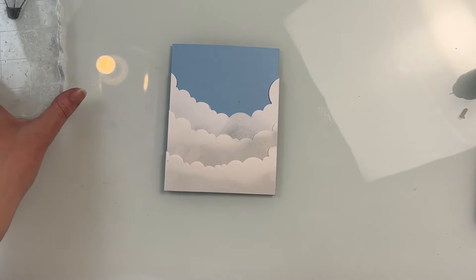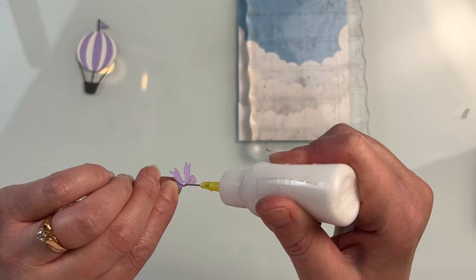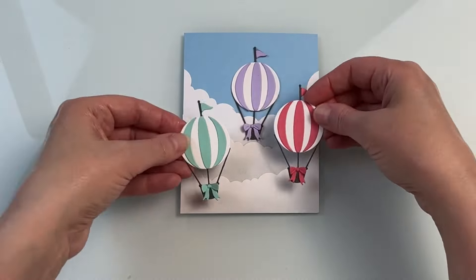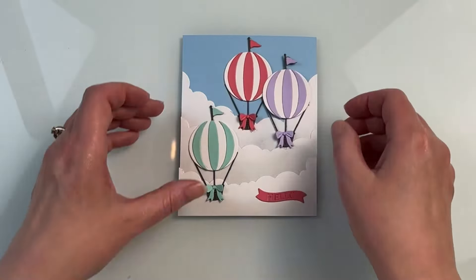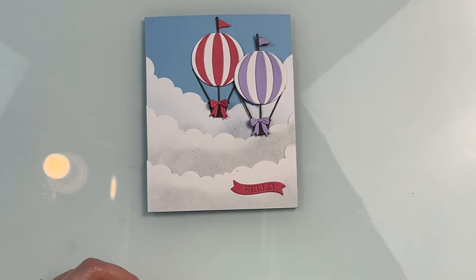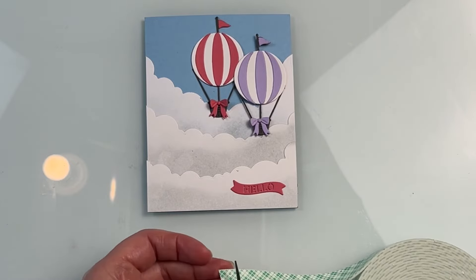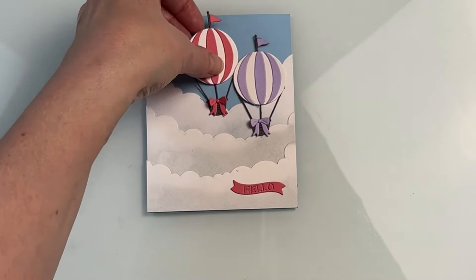One thing I meant to mention earlier is that if you didn't want to have layers of cardstock behind your hot air balloons, what you could do is use that Tunnel Clouds die set to create a stencil and do some ink blended clouds in the background instead. It gives a little bit of a different look, but you still get those clouds in the background. There's also some individual clouds in that set you could use instead of having the full clouds at the bottom of your card.